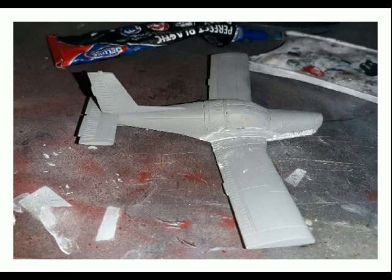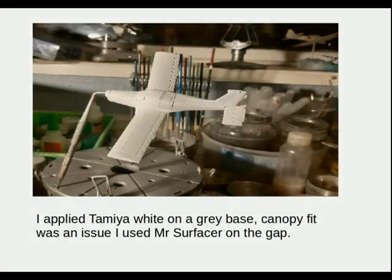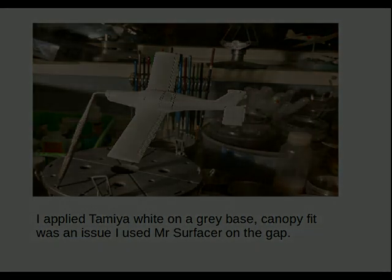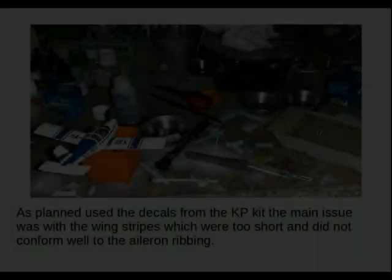I had to use a little bit of watered-down Deluxe Products Perfect Putty, but not that much. I applied Tamiya white on a grey base. Canopy fit was an issue towards the back of the canopy and I used Mr. Surfacer to fill the gap, then sanded back and repainted. The blue was Vallejo Model Air 71008 French Blue sprayed on after masking. The black was Revell Aqua Colour hand painted. This was followed by a coat of Vallejo Polyurethane Gloss Varnish 27.650 — I've gone over to this rather than the old varnishing approach.